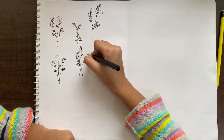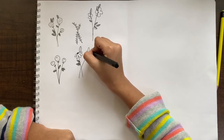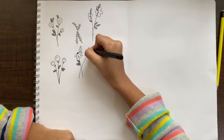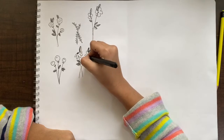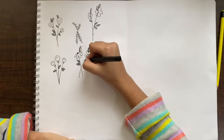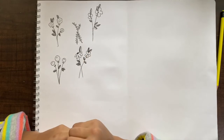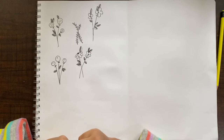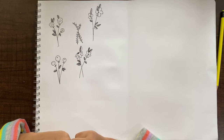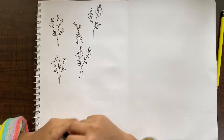Outlining the next flower the same way. This is our fifth cute doodle, all done!